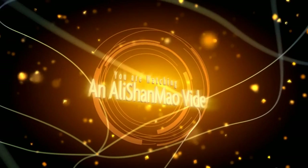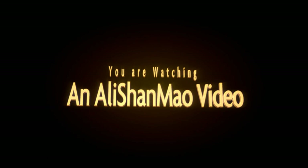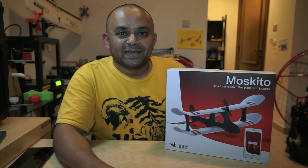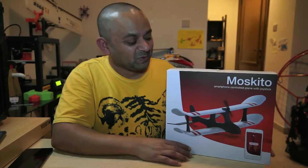Bismillah ar-Rahman ar-Rahim. Assalamu alaikum and greetings, Alisha Noh here.